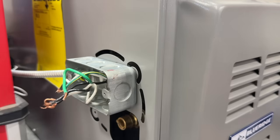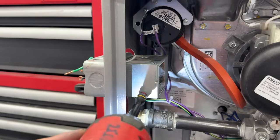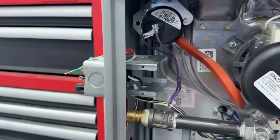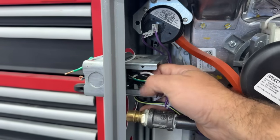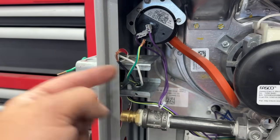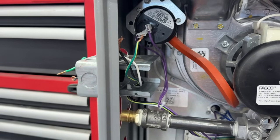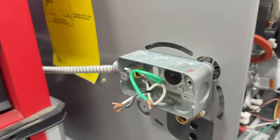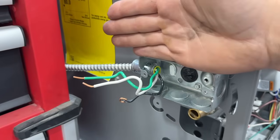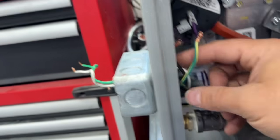We're going to remove the cover and expose the wires on the backside on this Blue Ridge furnace. There's a little junction box on the inside. As you can see, the only wires going in here are white, black, and green. Now all we have are the wires that come from the grid — white, black, and green — and this is the power we're going to use to power our outlet. It's totally isolated from the wires that go to our furnace.